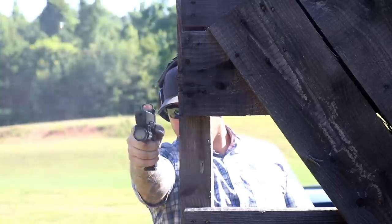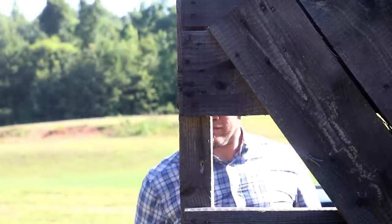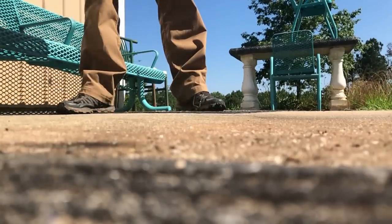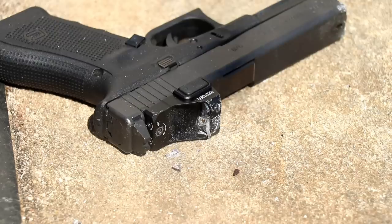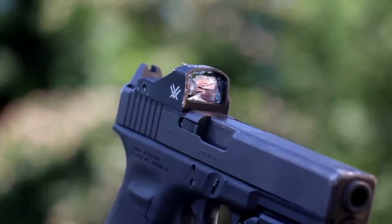Another 500 rounds, and this is where the optic gave up the ghost. On the third drop test I experienced a catastrophic failure of the lens. I'm still impressed — it made it through 1,500 rounds including two shoulder height drop tests on concrete, failing on the third.